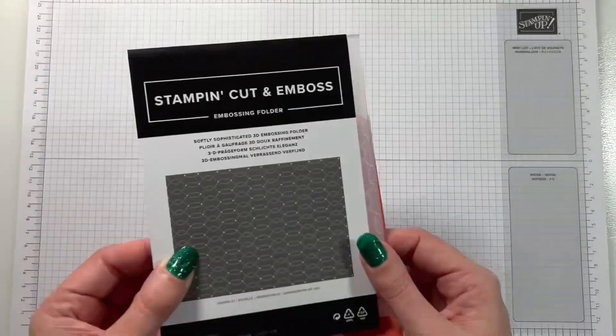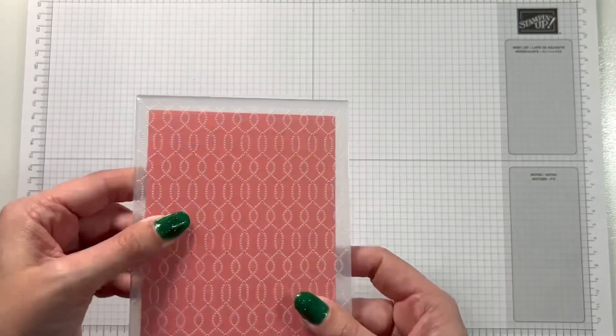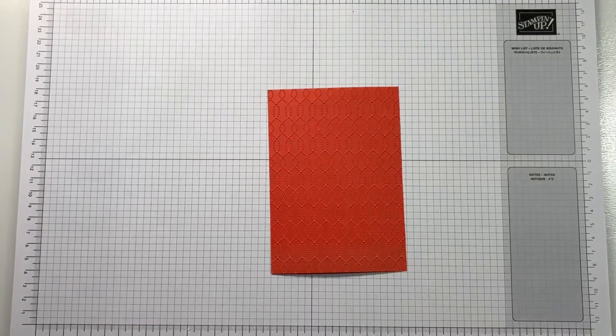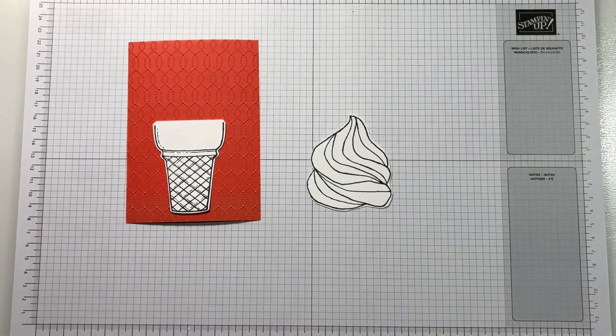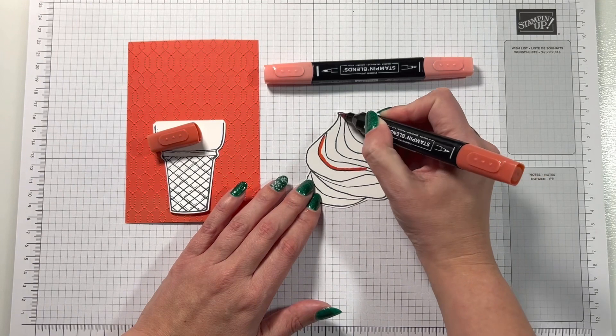For today's card I'm going to be using one of our brand new embossing folders — the Softly Sophisticated embossing folder, which is part of our Sale-a-bration offering. If you spend £90 with me from my store slimandstylish.stampingup.net, you can get this embossing folder and the coordinating Softly Sophisticated stamp set completely free during Sale-a-bration, which runs until the end of February.